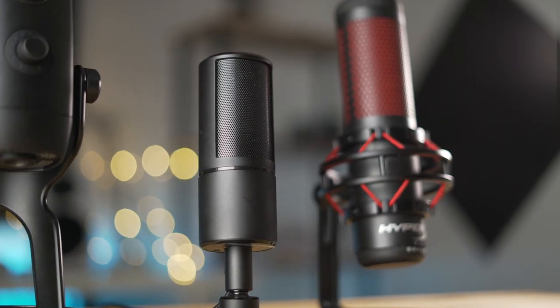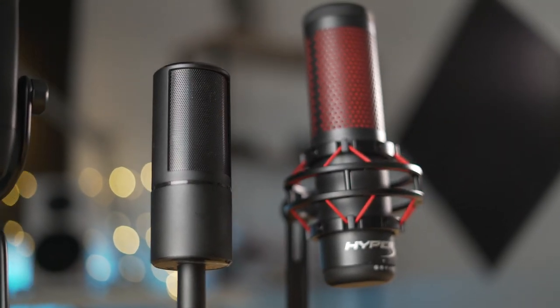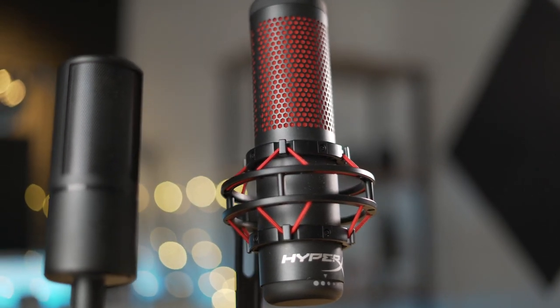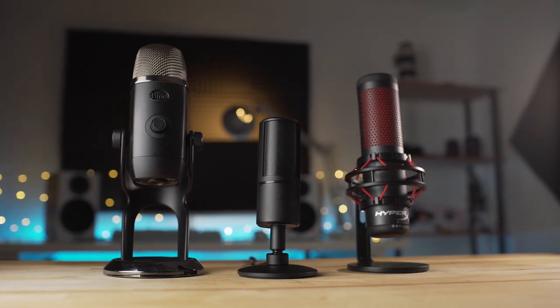Overall I think it sounds pretty great. When I'm playing games with my friends on Discord, they usually comment that it sounds pretty good — they can usually tell when I've switched to a different microphone because this is the one I usually use because of its small form factor. Some of the other ones, like the HyperX Quadcast, I really like the features and the touch-to-mute button on top, but it is large and just kind of gets in the way. So I really like the small form factor of the Razer Siren Emote.